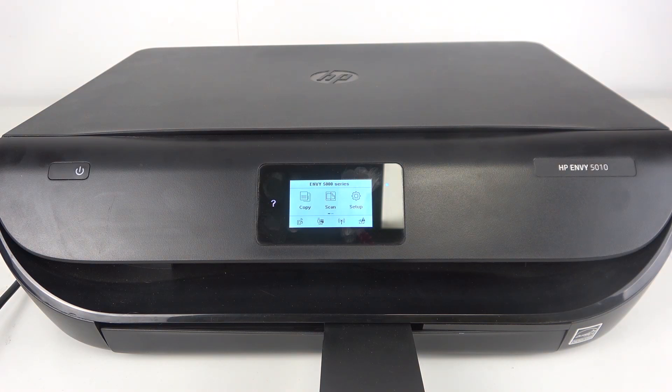Hi, welcome to DINFO. In front of me is the HP NY5000 series, and I'm going to show you how to connect this printer to your HP Smart application.